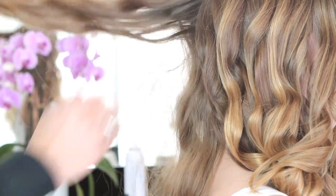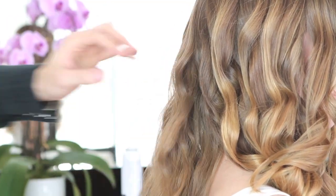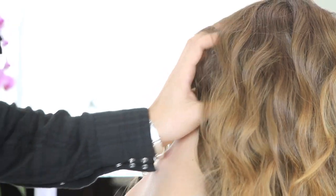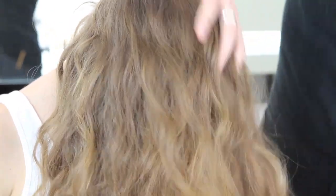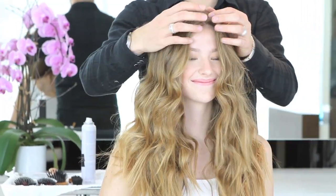I see a lot of girls just run around with the hairstyle right after curling and it just looks like a set. When you run your fingers through it, it looks really effortless and really fresh. Just tip upside down and really give it a good shake. You could even use some dry shampoo right now if you need to add some texture. This is looking great — nice texture.